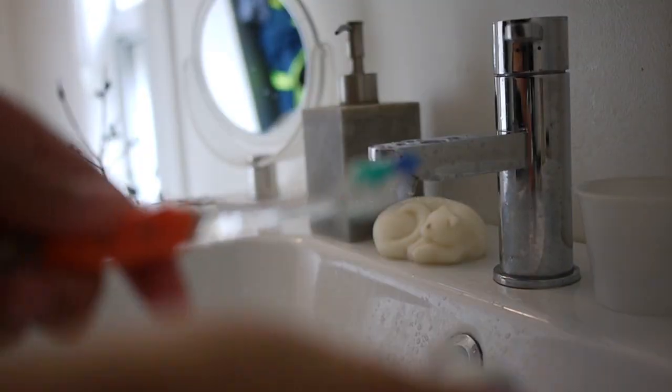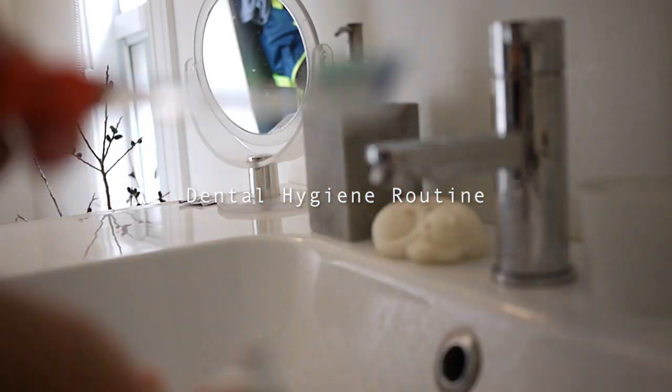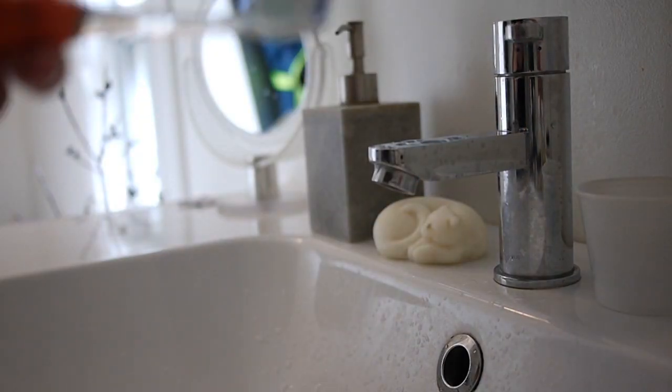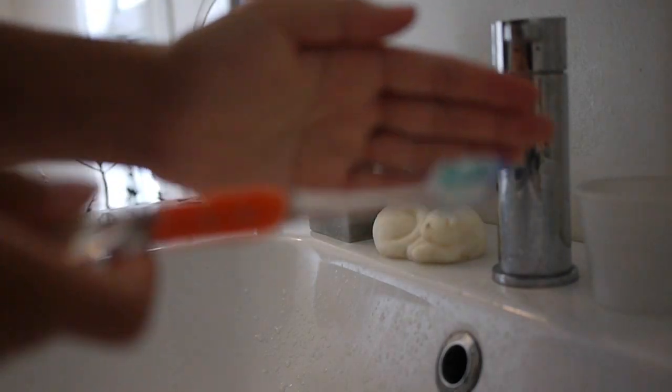Hey guys, it's Jessica here, and this video was requested by a few people who are interested to know what my daily oral hydrating routine is. So stay tuned to keep watching me brush my retainer against some soothing background music.